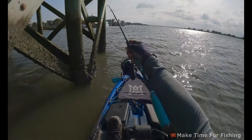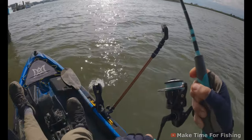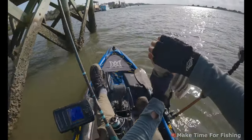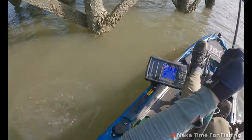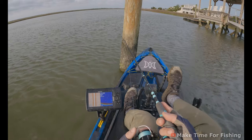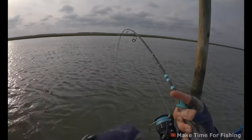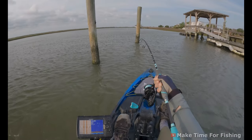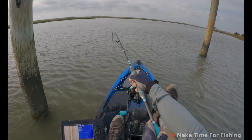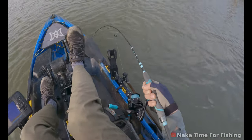Got another one — this isn't a very big one, I don't think, unless he just hasn't started fighting. No, probably just about a keeper again — I won't put this guy on the measuring board. That's an eddy just about 13 feet down. Oh — this is big. I don't know if this is a sheep. This thing is heavy — you can hardly reel against it, oh my goodness.